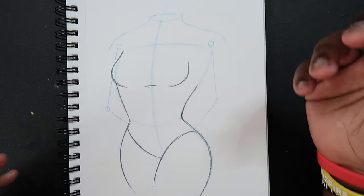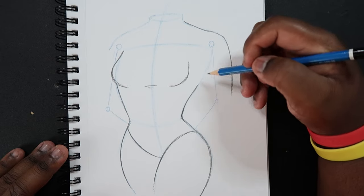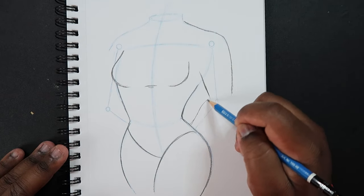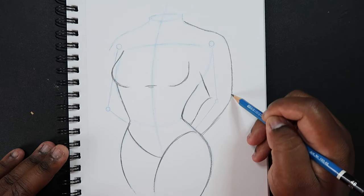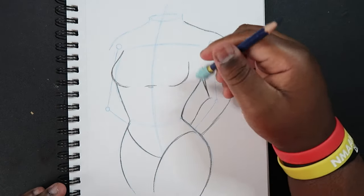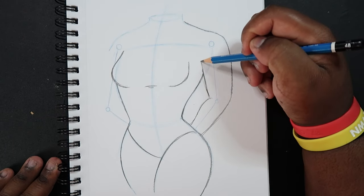From here I can begin to draw in the arms. I'm just going to come off of this contour up here where I began to draw the shoulders and construct the arm that way. Then construct the rest of the arm, and just connect that line with the body. Make this come up a little bit.